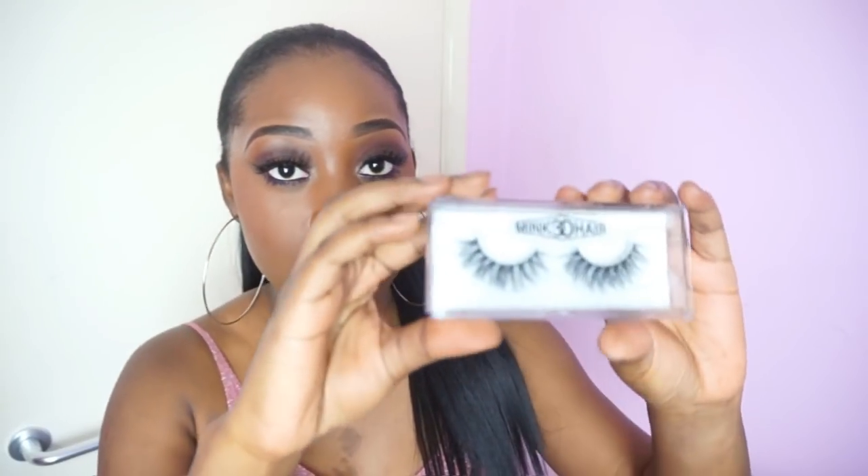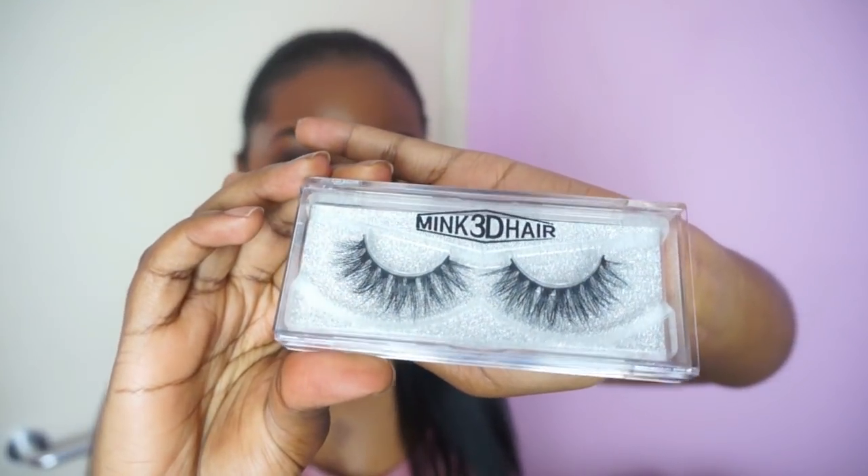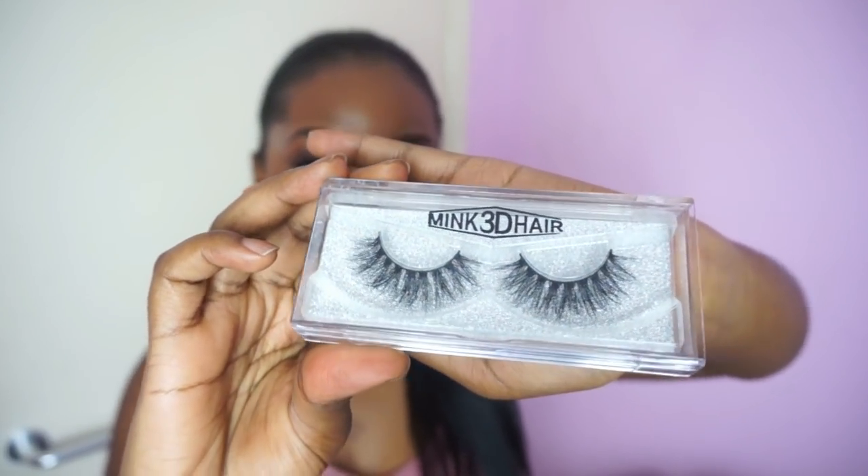So these lashes are really really good for the price that you pay for them. The ones I purchased were the A14s, the A19s, and the A11 — I'll leave all the details for the lashes in the description box. This is what they come packaged like, sorry if there's a bit of a glare.